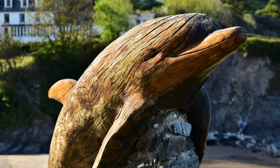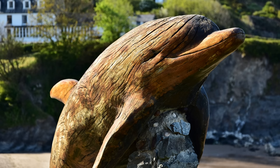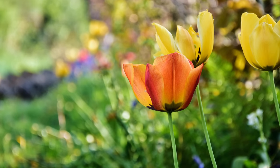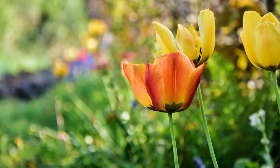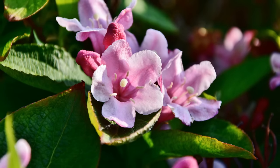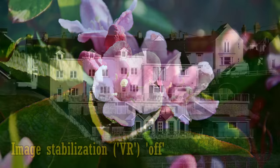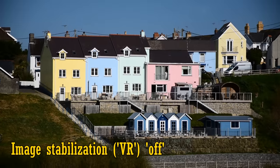Bear in mind, though, that the maximum aperture ranging from f3.5 at the wide angle end to f5.6 when you zoom in is fairly dark, and so the lens won't enable you to shoot with fast shutter speeds or get particularly out of focus backgrounds in your images. The lens does, however, have one of Nikon's early image stabilisation systems, or VR as they call it. Here's some footage with it turned off, and now turned on.